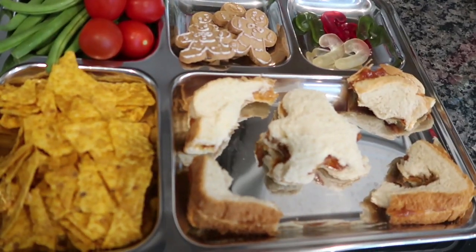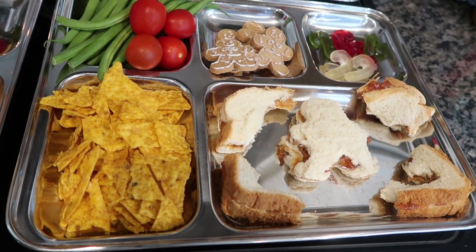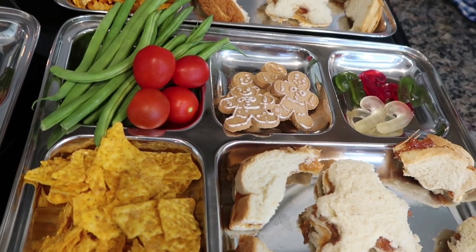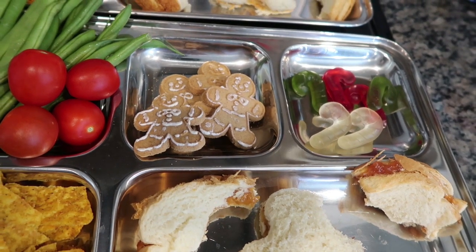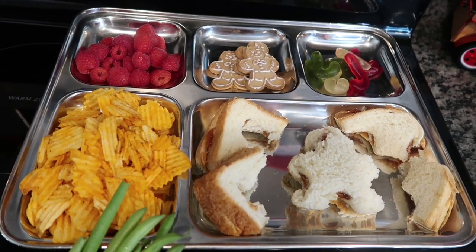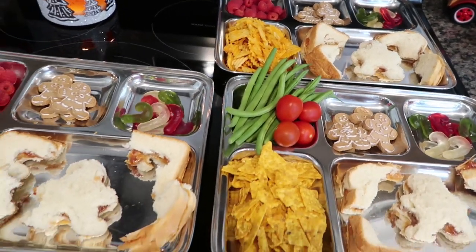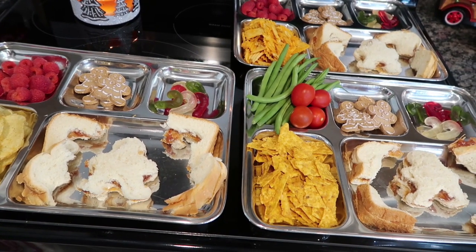Here is Jacob's tray — he has pretty much the same thing except instead of raspberries he has green beans and tomatoes, and instead of pickle chips he has some Walmart brand knockoff Cool Ranch Doritos. Mason has the same sandwich, raspberries, cookies, and gummies, but his chips are cheddar sour cream — that's as red as you're going to get with a chip. My kids have different tastes and I try to cater to each one.